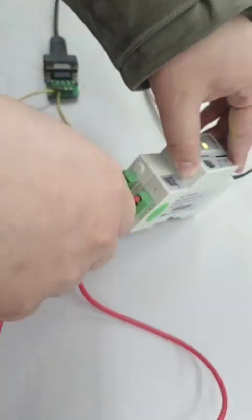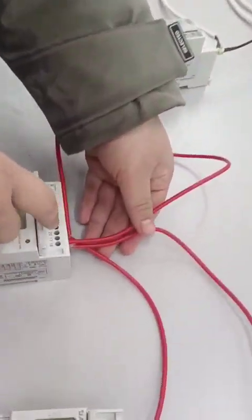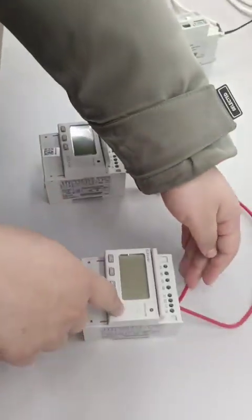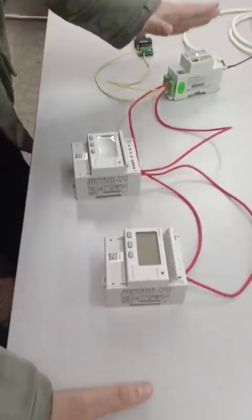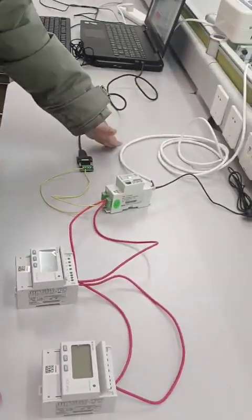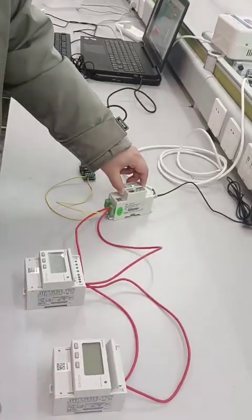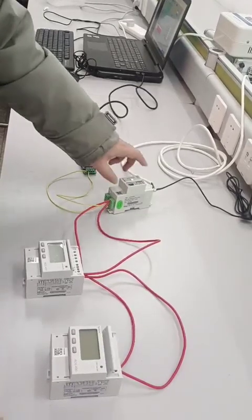Lead from pin 22 of the AWT100 to pin 22 of the first energy meter, to pin 22 of the second energy meter, and so on. This part covers the RS485 communication between the AWT100 and any energy meter that supports RS485 from AQUIL.